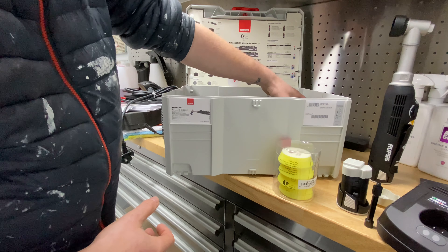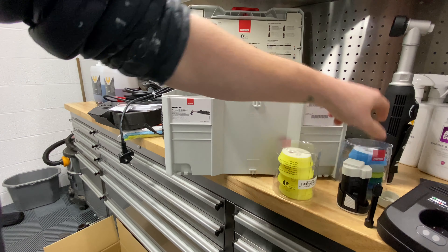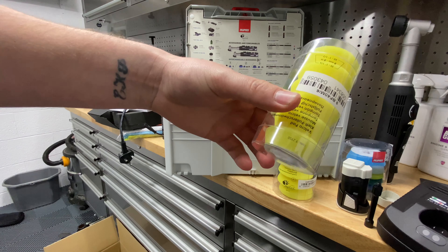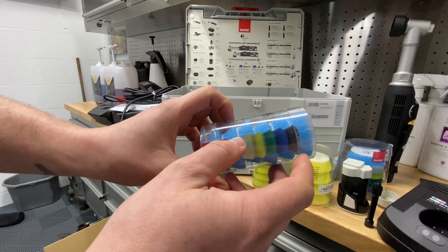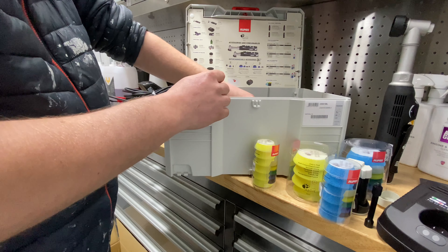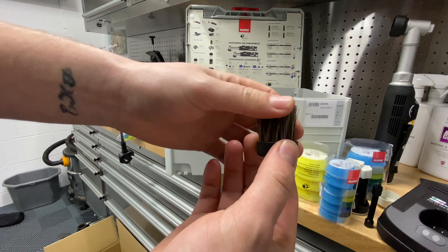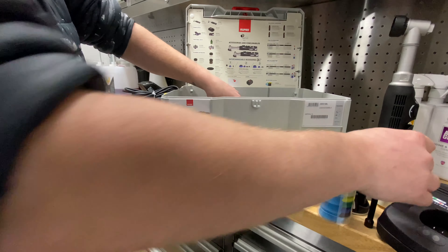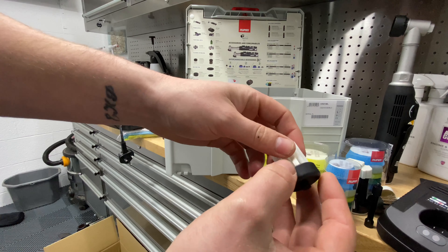We've got the yellow fine pads included — I can't remember which size these are but I'll remember in a minute. We've then got the coarse foam pads that go on the machine, and then the smaller fine pads as well.